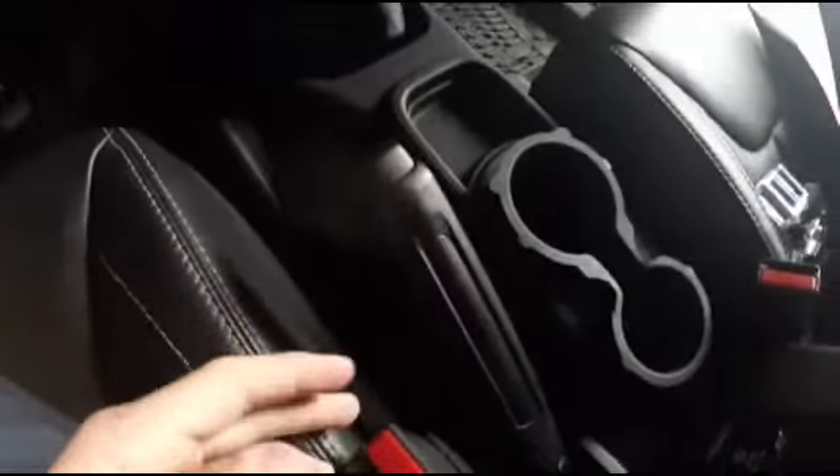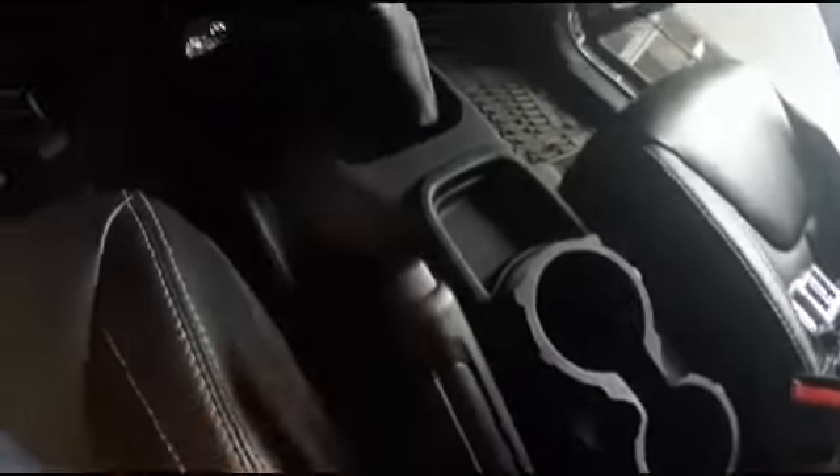You got your hand brake right here, you got to use your clutch whenever you use this — this is also called your emergency brake. And then you got your clutch pedal right here, your brake, and then your gas.